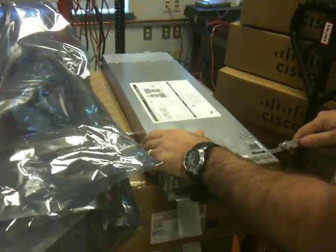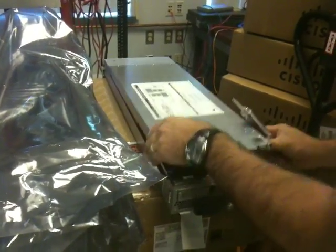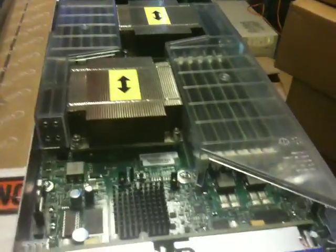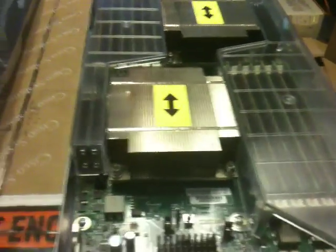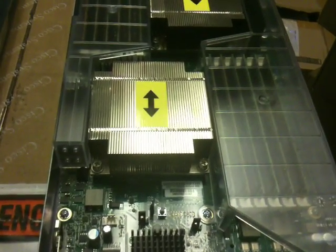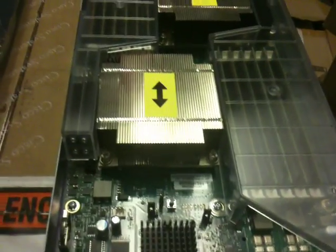Now we have to remove the cover. There's the RAM. Each CPU gets six sticks for optimal. Each one is eight gigabytes.